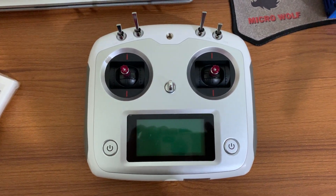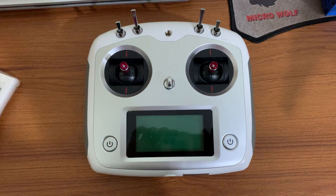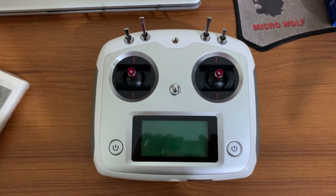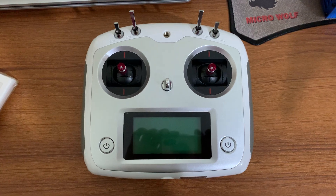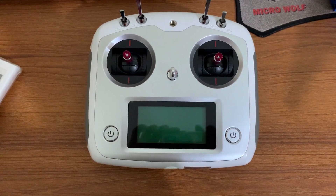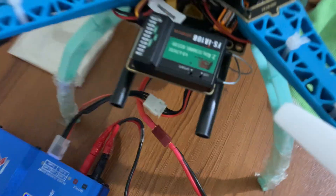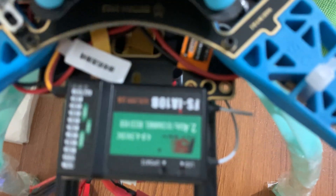Hello everyone and welcome back to another video. In this video I'm going to talk about the radio transmitter that I've used for my drone. I've used the FlySky FS-i6S radio transmitter, which is a 12-channel transmitter that comes with a 12-channel receiver.